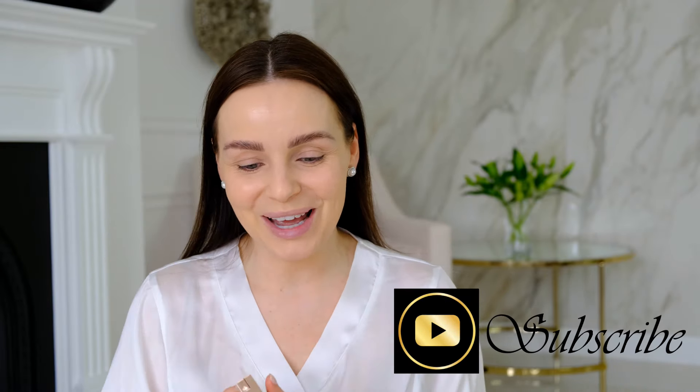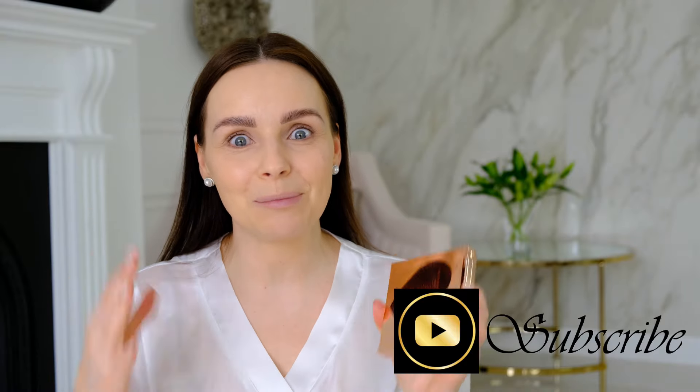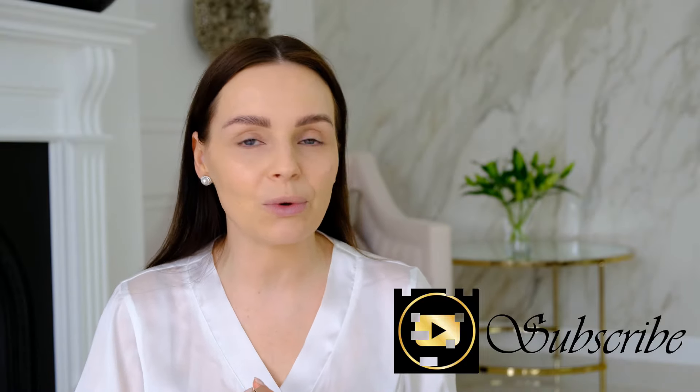Good morning everyone, welcome! Today I thought what a better day to do a little makeup tutorial and review of this new Charlotte Tilbury palette. You have seen me talking about this palette in my May favorites, and I promised I'm going to create a makeup look with it. I also want to do a little bit of unboxing later in today's video.